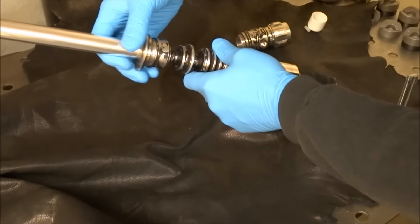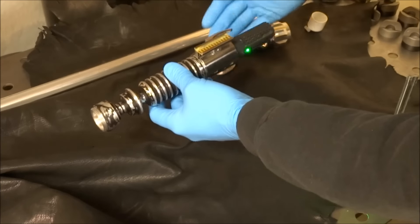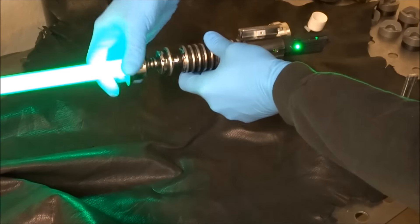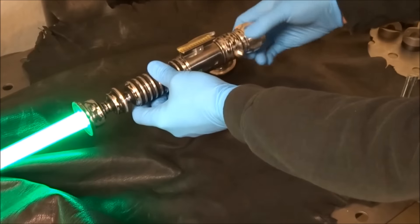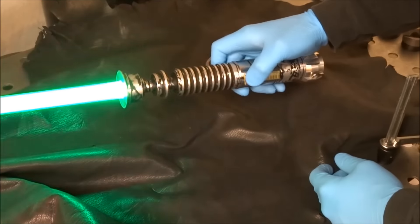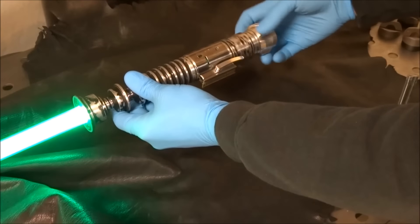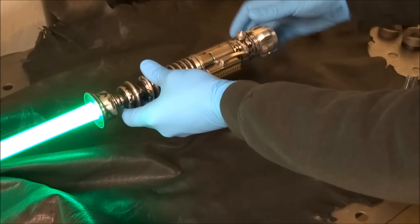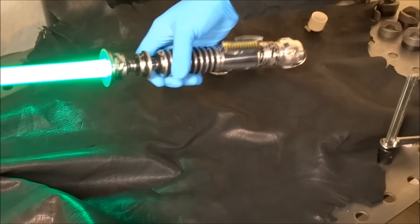I'm gonna go ahead and stick a blade in — let me show you this too. It's pretty sensitive. It's got the Crystal Focus 7.5 in it with a color extender. It's got one of my 16340 7.4 volt packs in it.